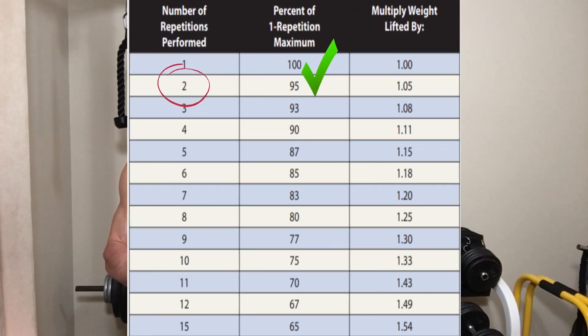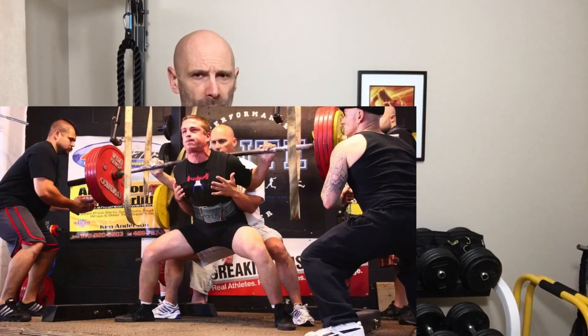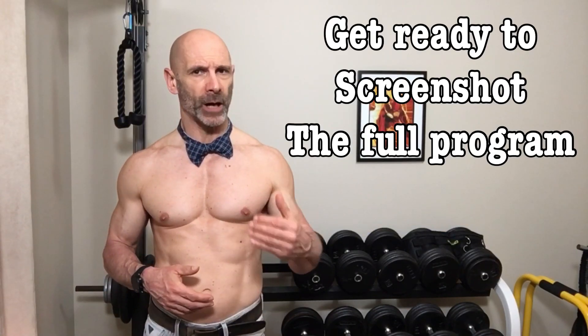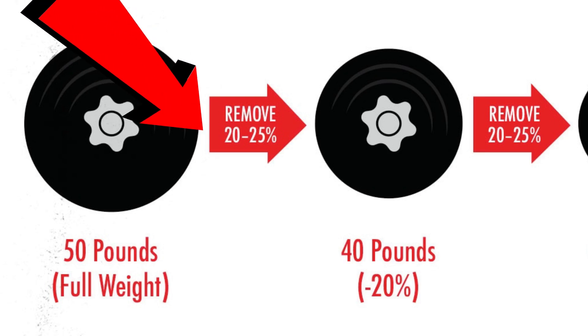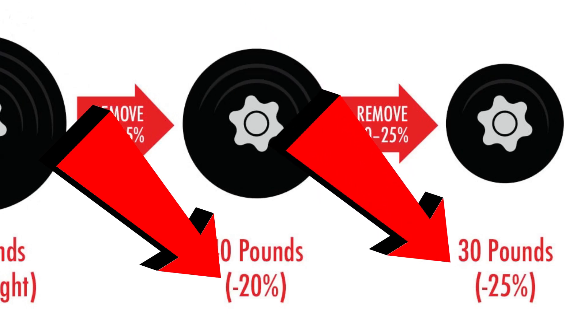The final two weeks are negative repetitions. The program has you increasing weight to your 2-rep max and doing 5 slow negatives. This would require a couple of training partners, and some exercises like squats aren't appropriate to do this way, so they provide another option with drop sets. This whole program has only two working sets for each exercise, and the final phase is no different. When using the drop set method, continue with your 5-rep max. On your second set, as soon as you finish your 5th repetition, reduce the weight without resting by about 20 or 25%, then rep out to technical failure and drop the weight one more time by the same percentage.